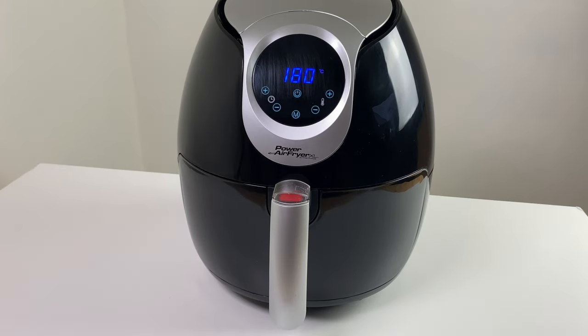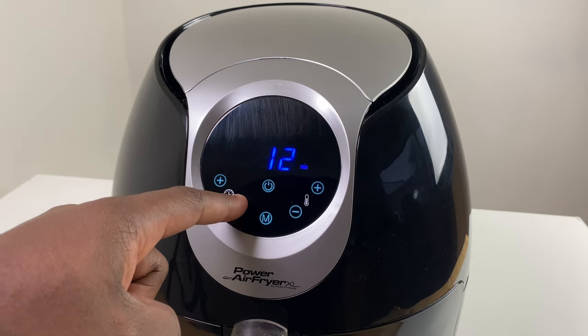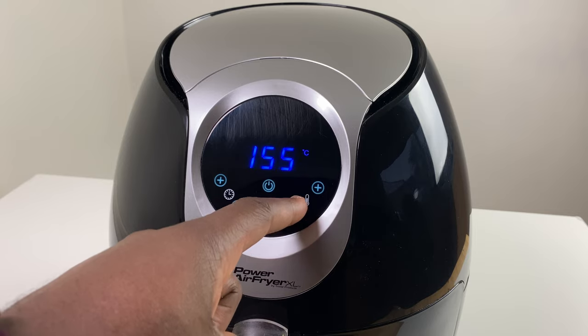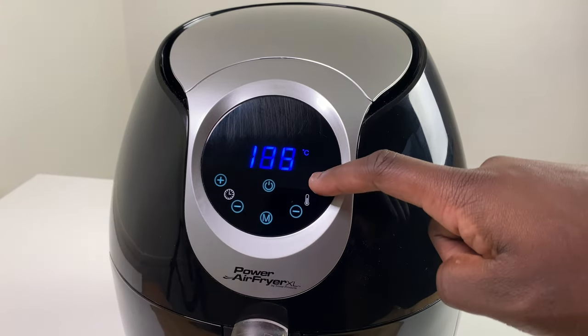Pressing the power button again will give you the default cooking conditions of 180 degrees C for 15 minutes. You can manually change the time from anywhere between 1 and 60 minutes, or the temperature anywhere between 80 degrees C and 200 degrees C using the plus or minus buttons. You can also scroll through the presets by pressing the M button underneath the power button until you reach the desired preset.